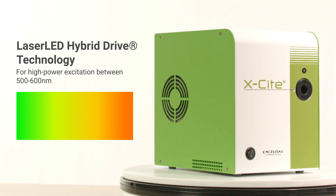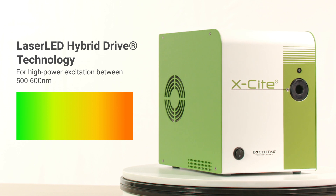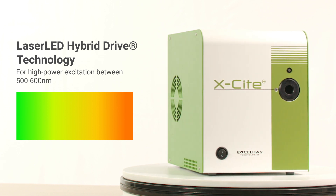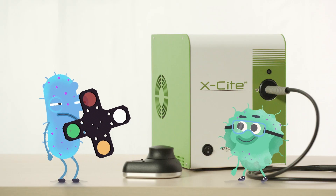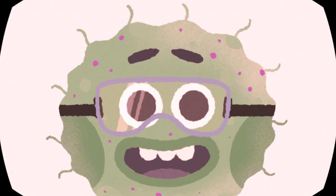The Xcite Novum features our patented laser LED hybrid drive technology for high power excitation within the 500 to 600 nanometer range, and a four-position motorized internal filter wheel for fine-tuning within that range.